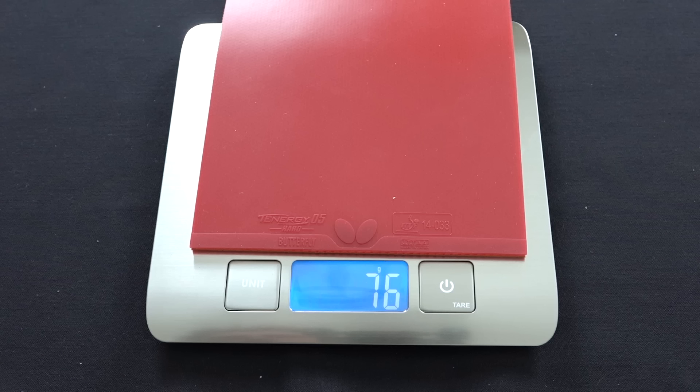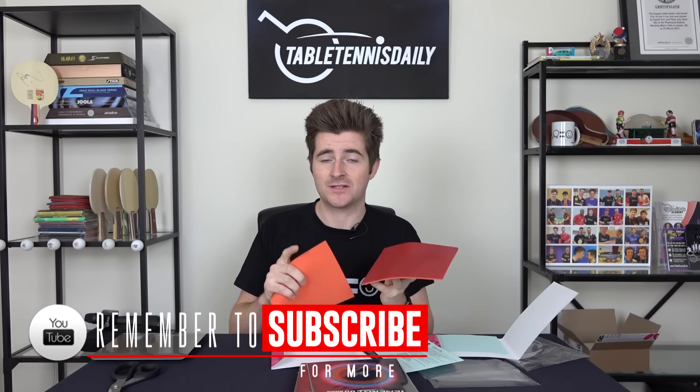There's a seven gram difference between these two rubbers. Other batches will vary slightly, but the 05 Hard is seven grams heavier, which is a reasonable amount. The Tenergy 05 on both sides of your racket already feels quite heavy, so having the 05 Hard on both sides is going to feel pretty heavy. I'm guessing a lot of players may use it on just one side. Right now off the top of my head I can't think of a rubber that weighs as much as this. Over the next few weeks I'll be using the 05 Hard in practice to get a good idea of how it plays.